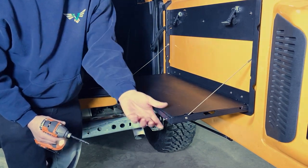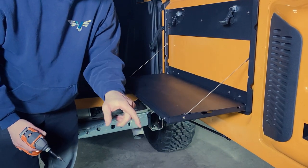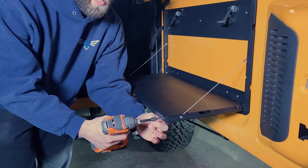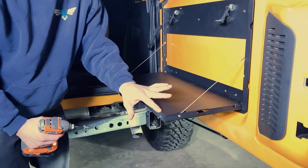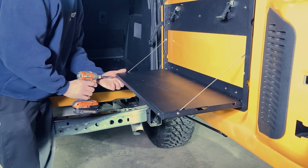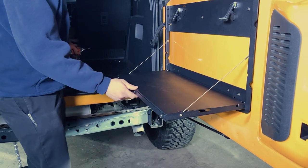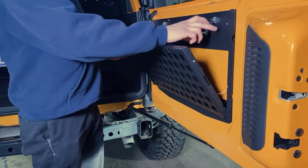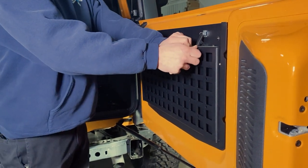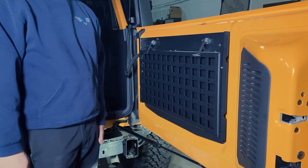As I'm tightening these I'm just checking the height here — you don't want this pushed in so far that you have just this 90-degree edge poking out; you want just a little bit of that radius up over top of this edge. Get all three of those tight and just double check, make sure everything functions properly and that you don't have any noises or rattles in your table.